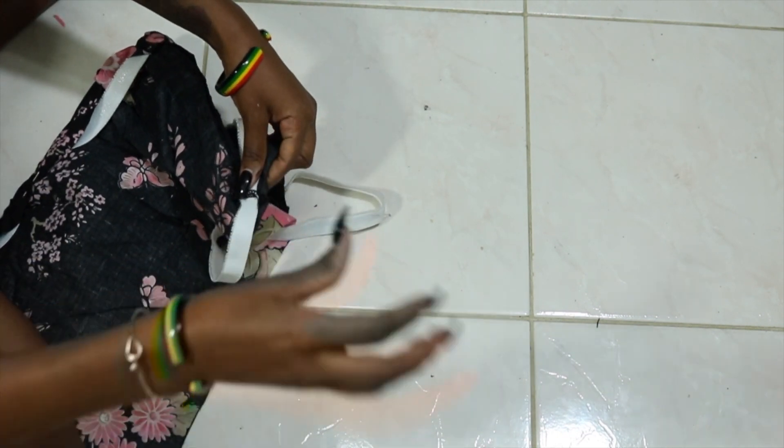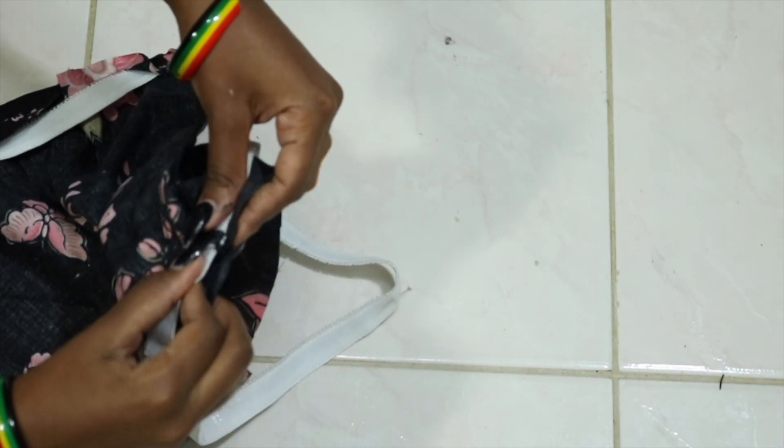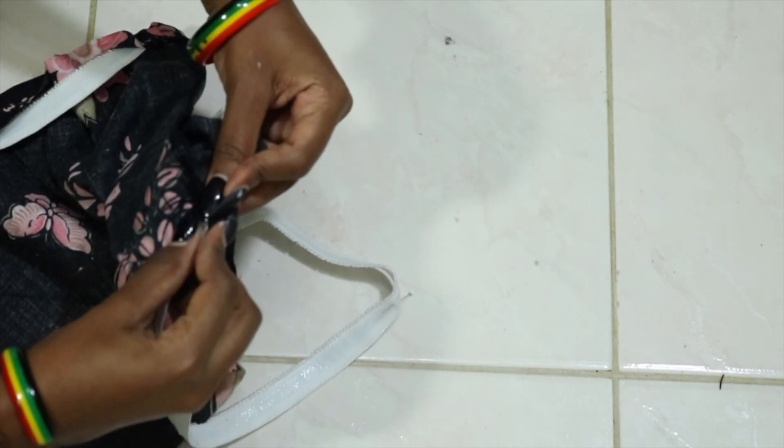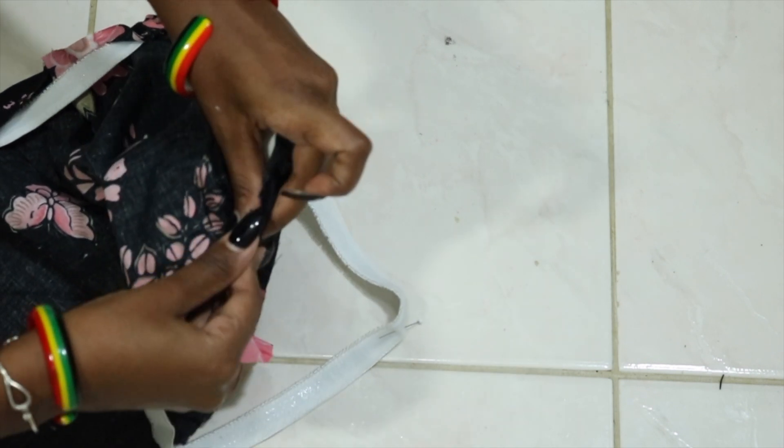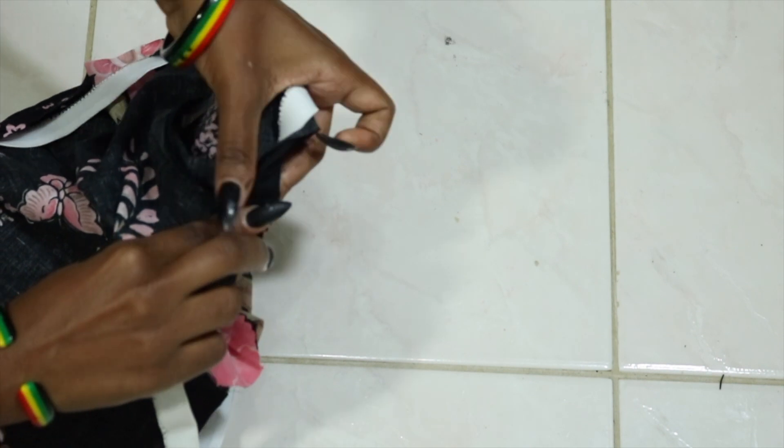Fold over your seam allowance right over it. I left like a little quarter inch space there, then I'm going to fold over on the elastic and then fold the entire elastic down. This helps hide the raw edge.